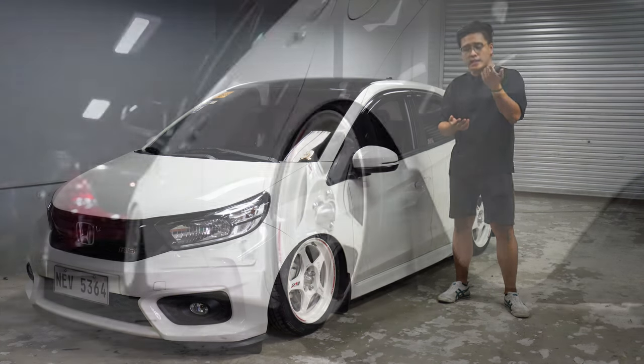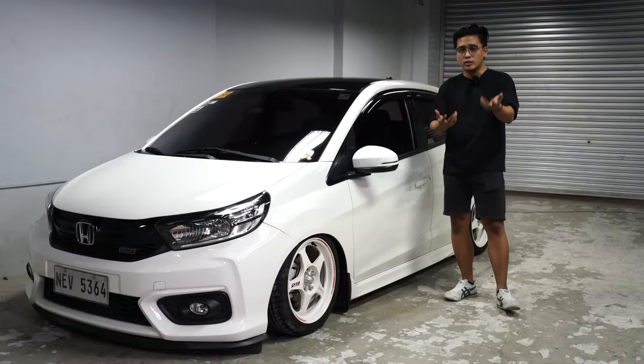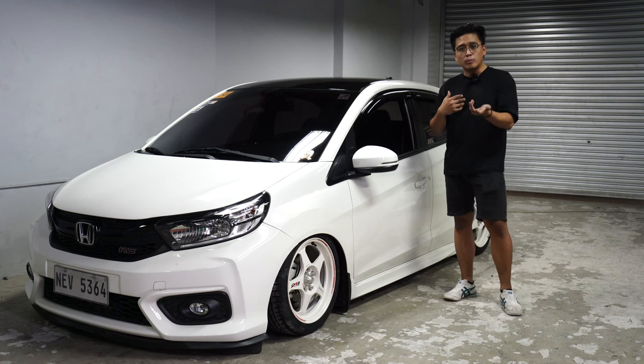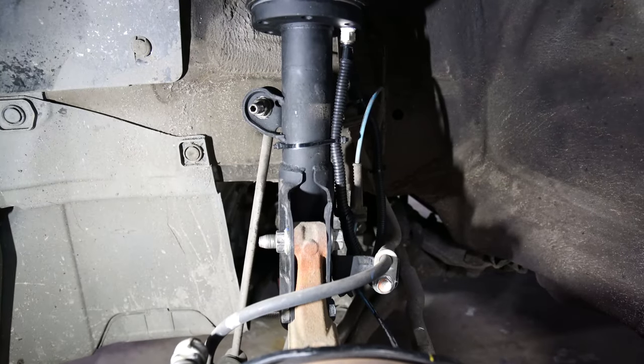Before that, please like and share the video, subscribe to the channel, and hit the bell icon for notifications. Now, in this part of the video, I'll need your attention. Lend me your ears as we discuss the front, rear, and back side of the car on how to bag the Honda Brio. Hello and welcome to the front suspension of the Honda Brio.